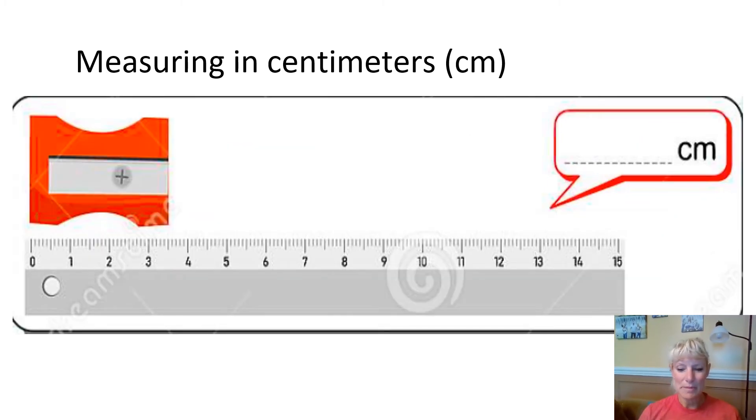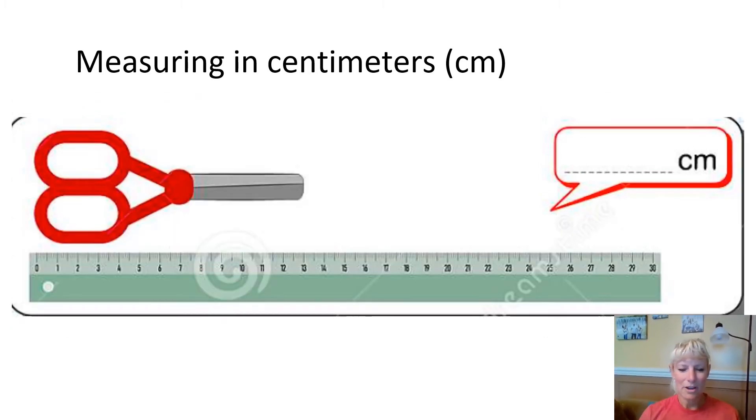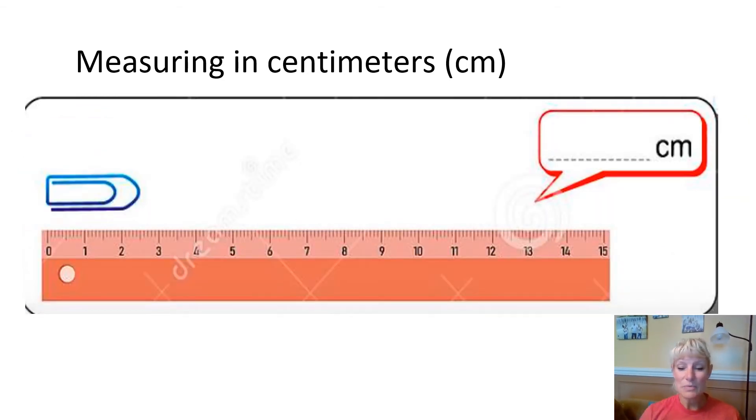Measure this and check back with me. Did you get right here? It should have been three and a half centimeters. Now measure this one — you should have gotten right about 13 centimeters. Check this one out: if you notice it's right in between the two and the three, so that is going to be two and a half centimeters.